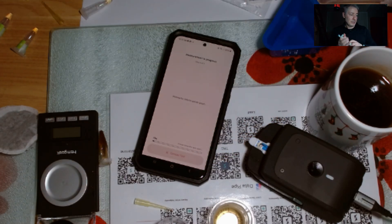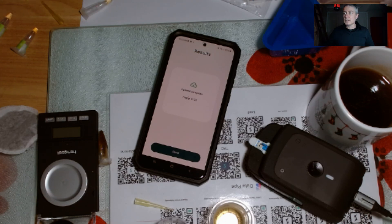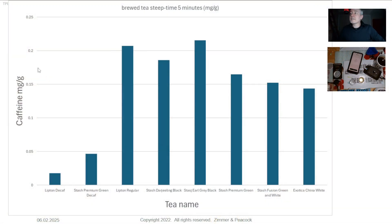I'll hit 'Start Measurement' and it's gathering the data as we speak. It will do the analysis and then I'll get the result for how many milligrams per gram of caffeine is in the drink after the tea leaves have been extracted. I got a result of 0.173 milligrams per gram. Let me share my screen — we got 0.173, which puts us in the range of 0.15 to 0.2 milligrams per gram among teas. I'll put a link to this data underneath the video.